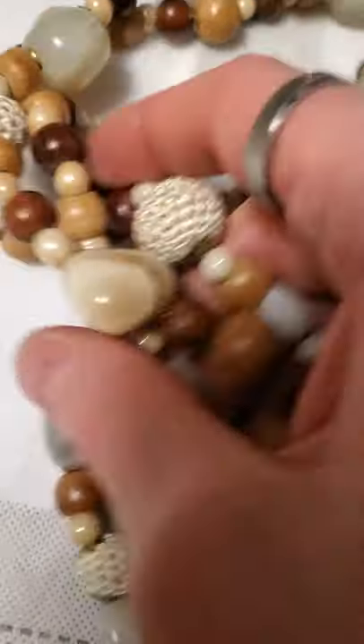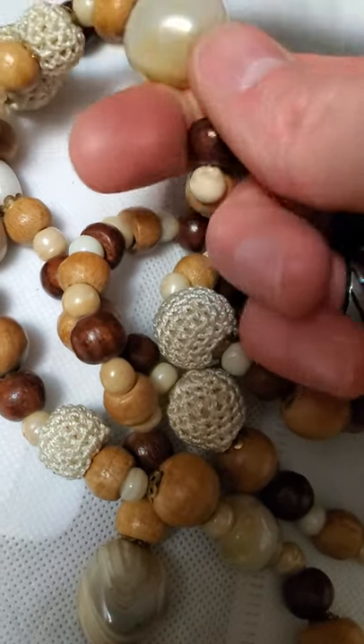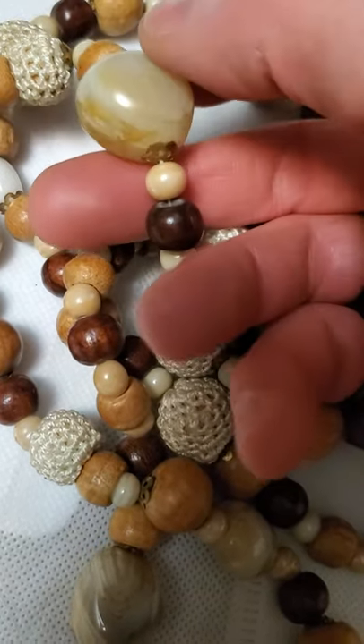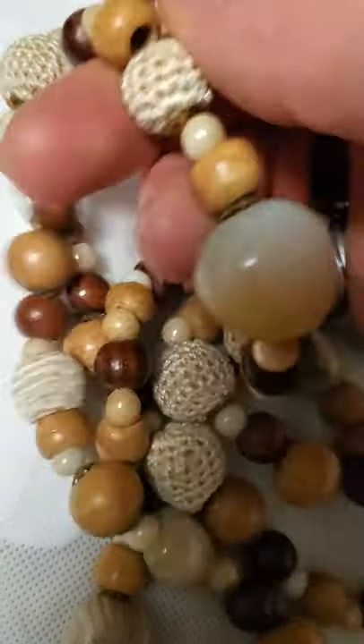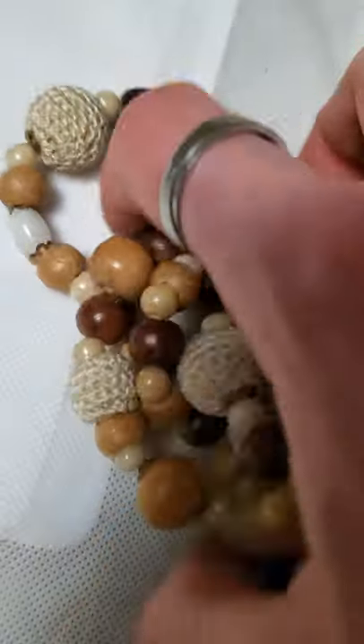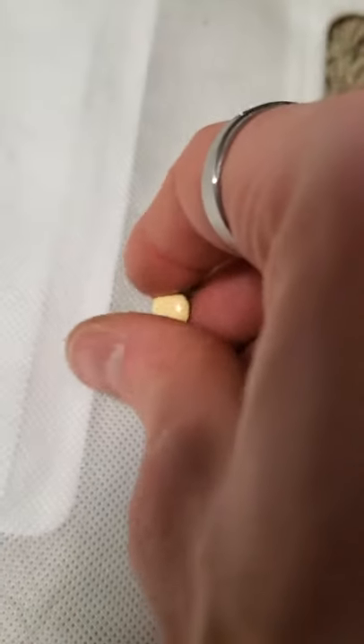And then this one here looked brand new — it's got these large stones that I believe to be either quartz or agate. I'm not sure 100%, but this little swirling makes me think of agate. And then these little thread beads and wood beads — it looks brand new. And then there was a ring there, a couple of earrings, and a stud with that cream colored enamel.